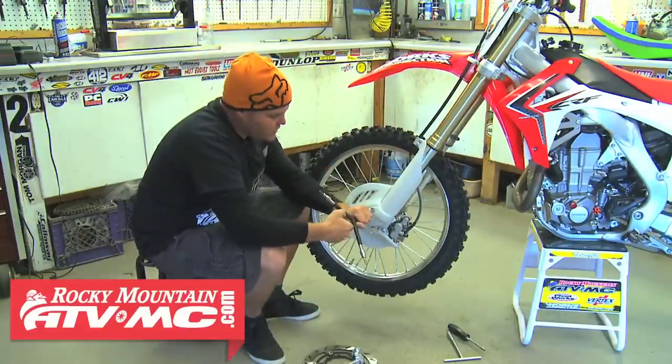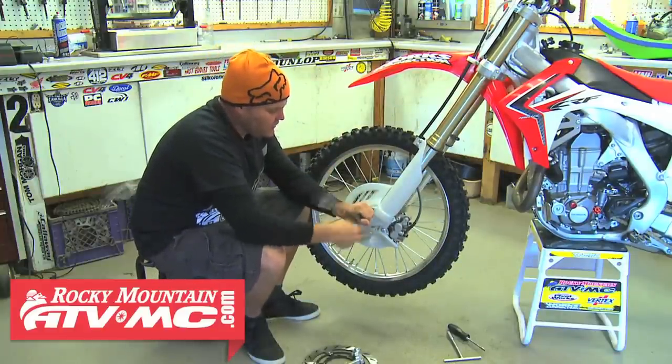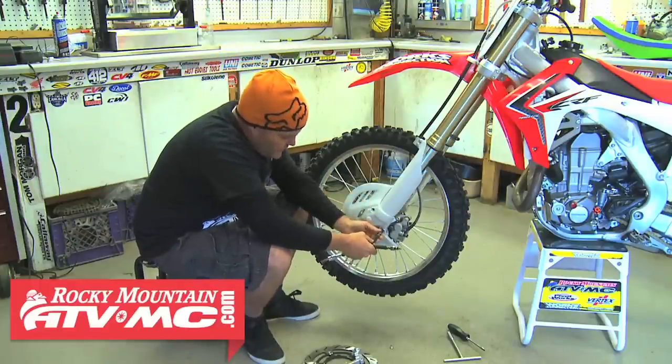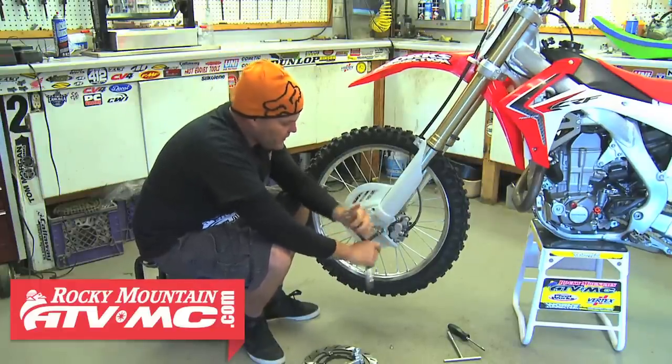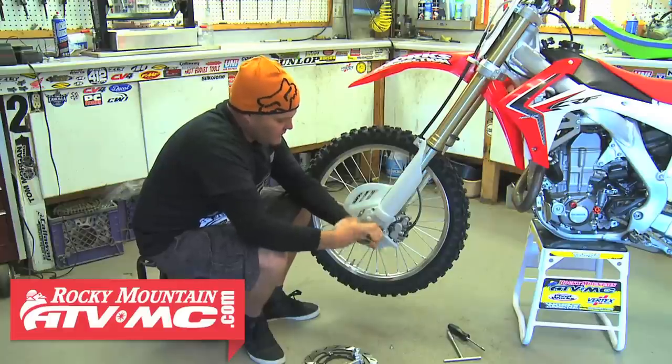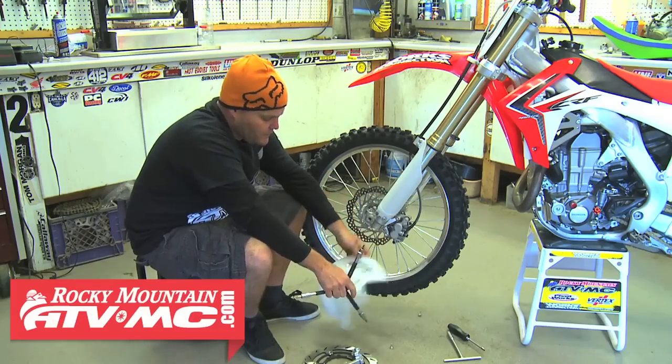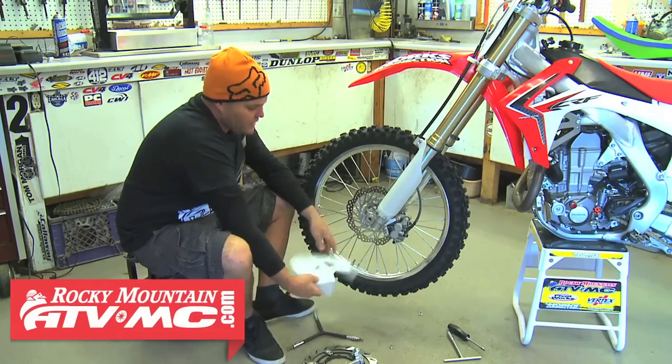We'll start by removing the stock front brake guard here. You're not going to be able to run this with the oversize, and we don't run them regardless anyway, even with our stock one. It cuts down on cooling, just kind of gets in the way, harder to wash, and it doesn't really going to stop you from any major rocks anyway. So get this out of the way.